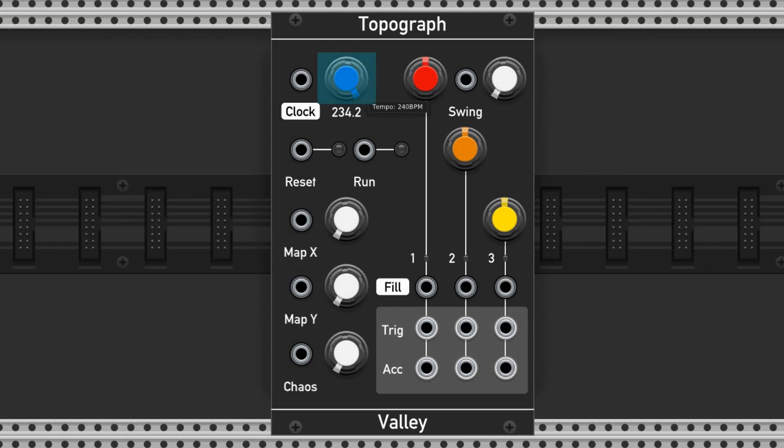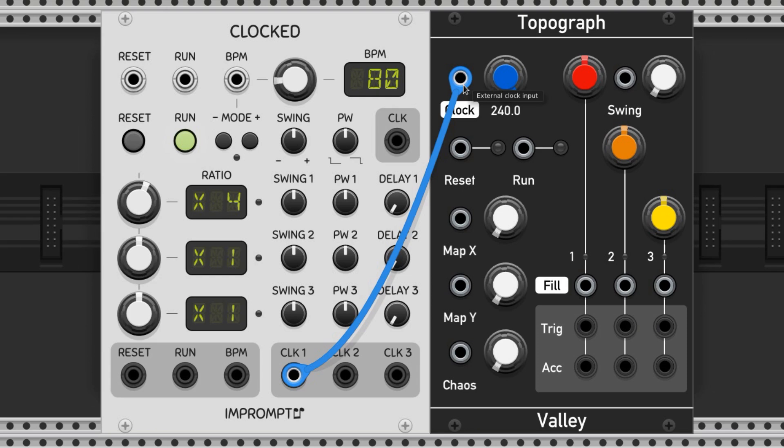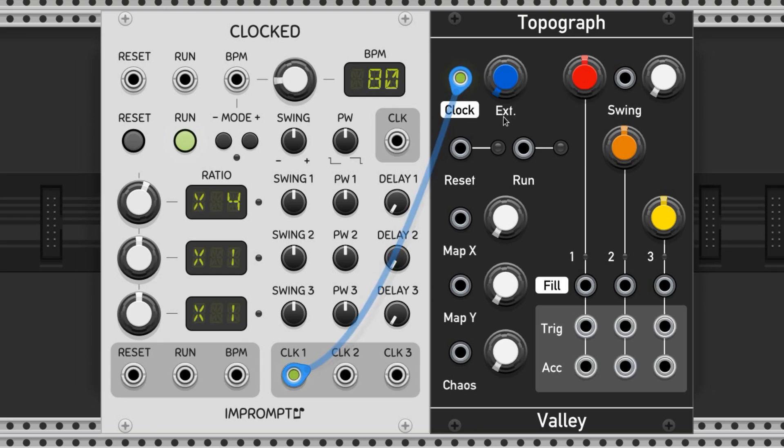This knob controls the tempo. It ranges from 40 to 240 BPM. If you'd like to sync to a clock source, you can plug it into this port here. It will automatically turn the tempo knob all the way left to EXT, which stands for external. When you sync to an external clock, you'll want to make sure that the Topograph is set to the correct clock resolution.